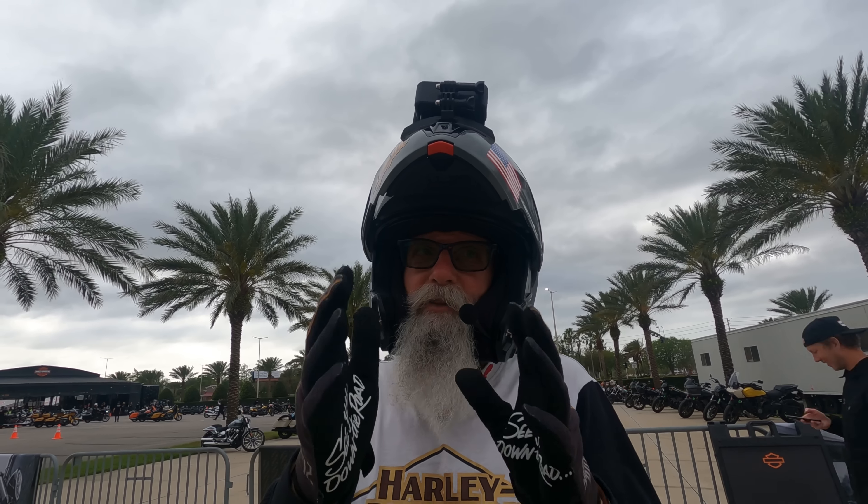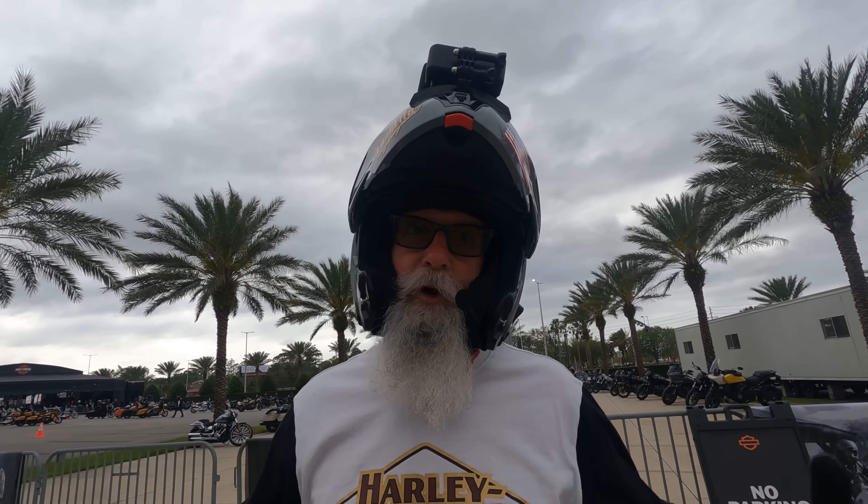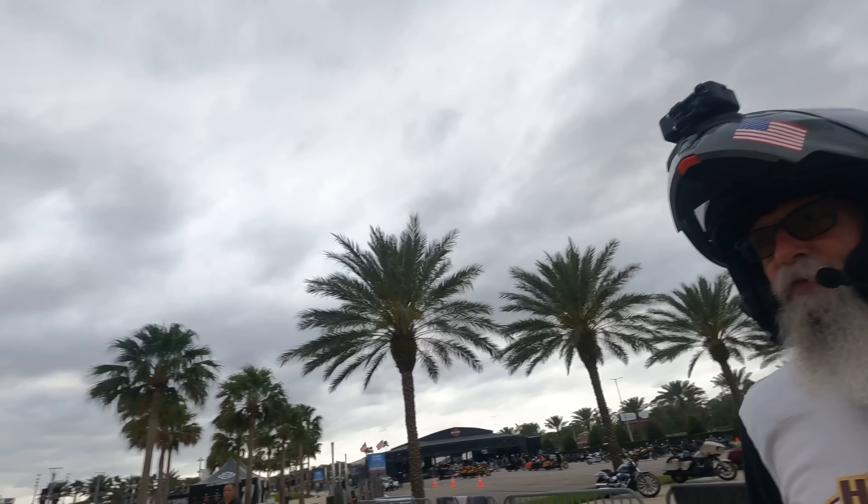My turn, my turn! I can't wait to check this sucker out. I hear we're like in a group of maybe 10 people who have ridden this bike. Look at those eyes, brother — yeah!